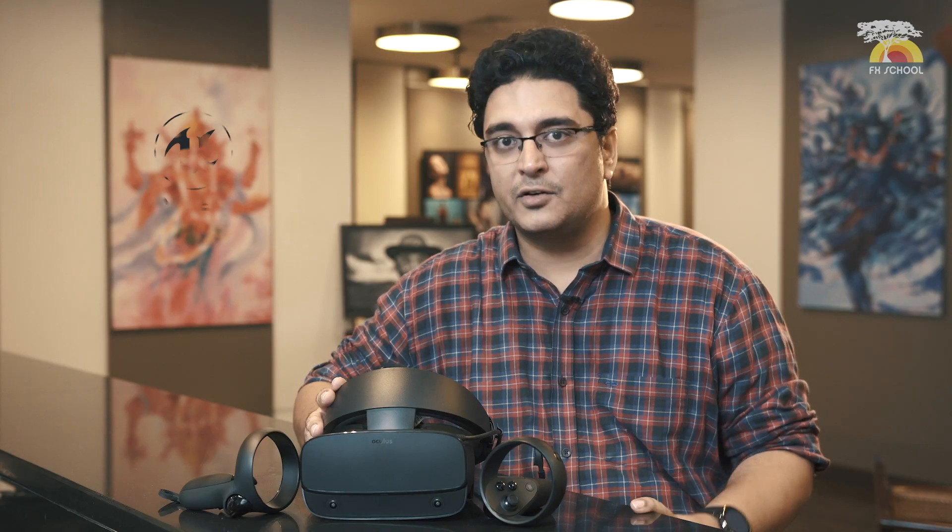The other awesome thing about the new Oculus Rift S is that it seamlessly integrates into gaming engines like Unreal and Unity. So now the student can build their whole game in an entirely virtual environment. Isn't that amazing?